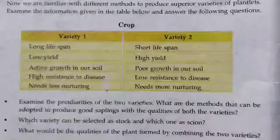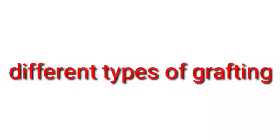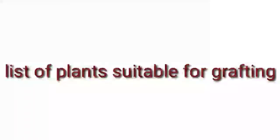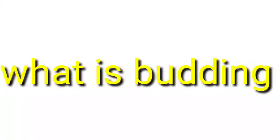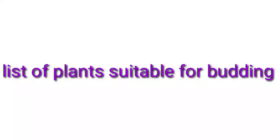Apart from these assignments, all of you try to write these questions in the notebook and answer them. Question one: what is grafting? Question two: steps of grafting? Question three: what are stalk and scion? Question four: materials required for grafting? Next: different types of grafting? Next: list of plants suitable for grafting? Next: what is budding? Write the steps of budding? Materials used for budding? And last: list of plants suitable for budding?